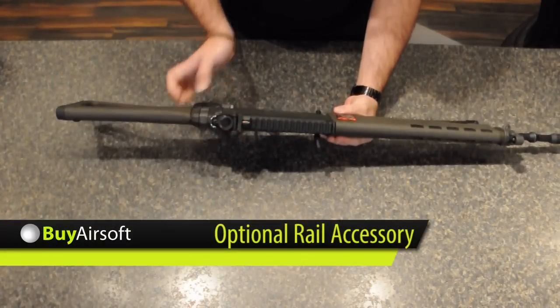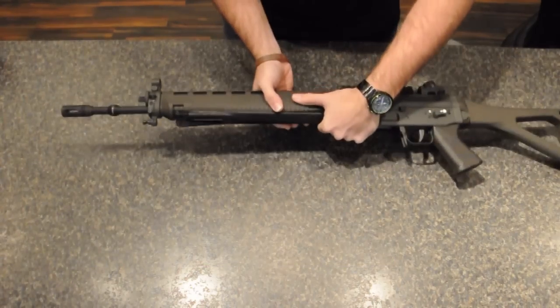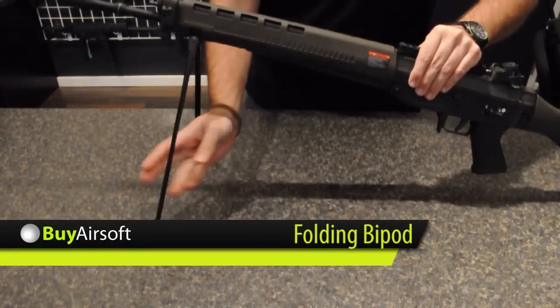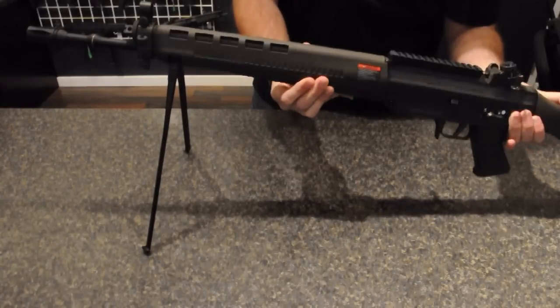Optional top rail mounts are also available on BuyAirsoft.ca. The most unique addition to the SG-550 is the folding bipod, which is swivel mounted to allow for better maneuverability with the bipod extended.